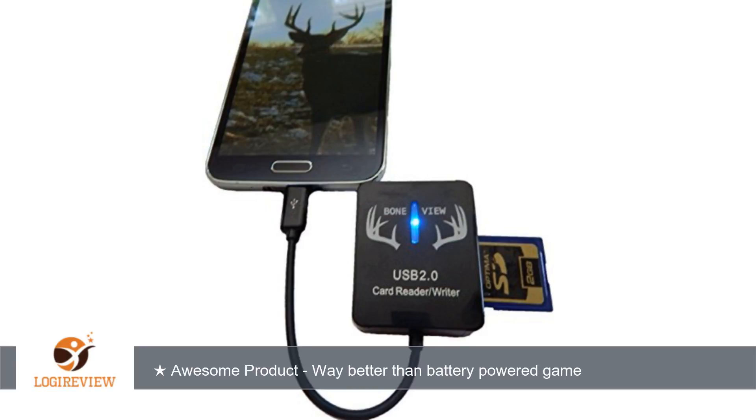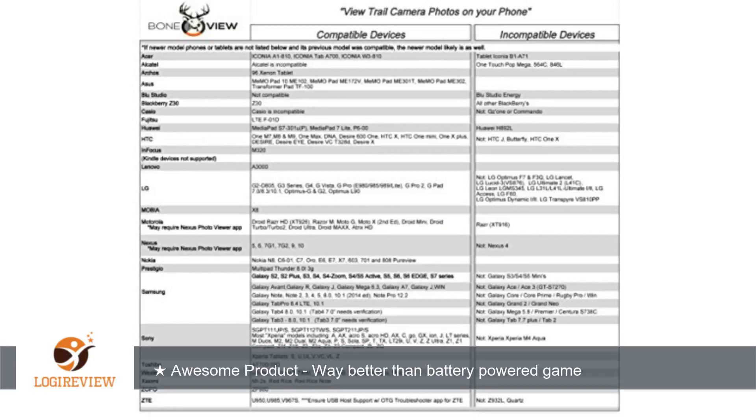Works amazing with my Samsung phone. I took the SD card from my game camera and placed it in bone view. When I plugged it into my phone, the LED light came on and all of my trail camera pictures popped up in seconds. Product feels high quality.